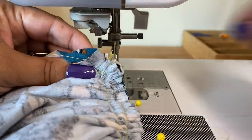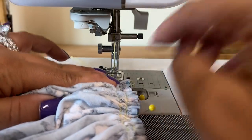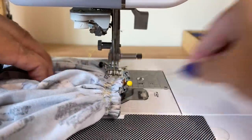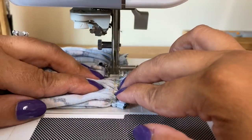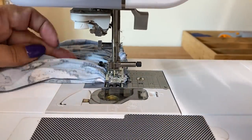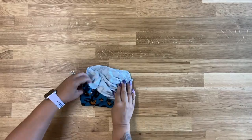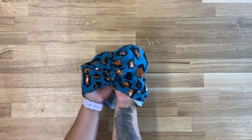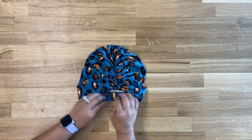Go ahead and close the opening by bringing the gathering stitches together. You can use some pins to hold it in place. We're going to be using a half inch seam allowance — backstitch at the beginning. Once you have closed this, when you turn it right side out you're going to see that it has really nice gathers and you can wear this by itself. We're not going to worry about the raw edge because you just tuck that in when you place it on your head.